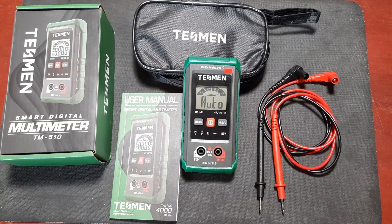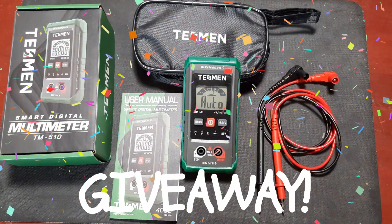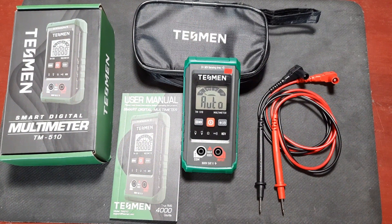Before I dig into this little device, I want to announce the channel's first giveaway. I'm giving away two of these Tessman meters to lucky viewers. Stay tuned to the end of the video for more information on how to throw your hat into the ring and snag one. Okay, with that out of the way, let's get started.